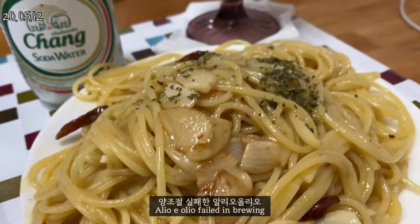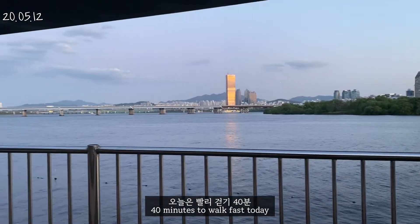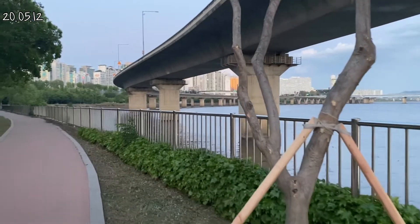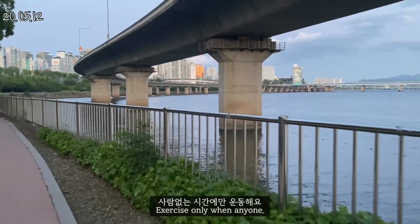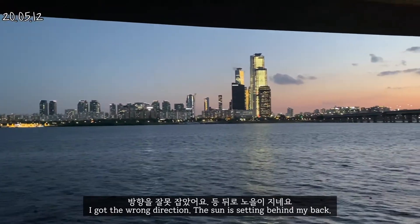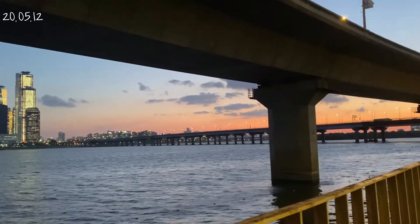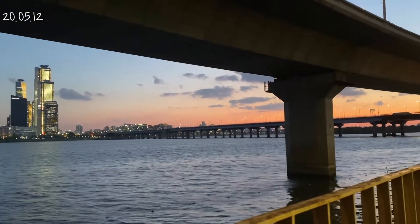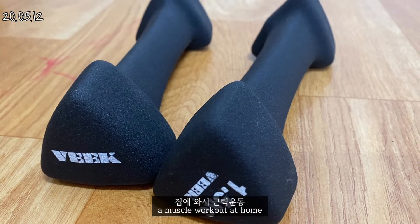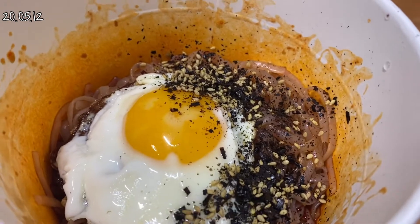I'm going to go to the menu. You can also get a little bit of the menu. I'm going to touch the menu. I can't see any menu. I don't know. So thank you for this time you're watching this.